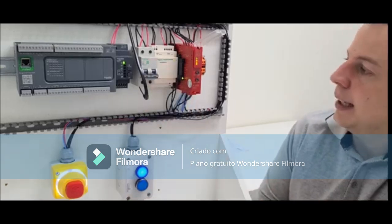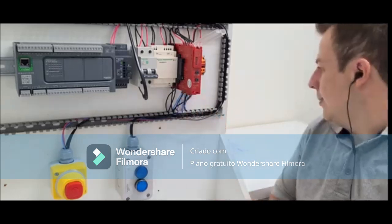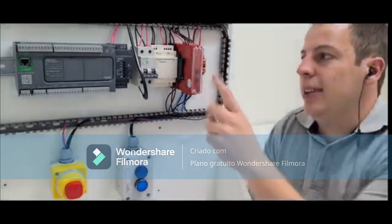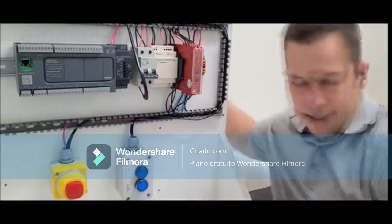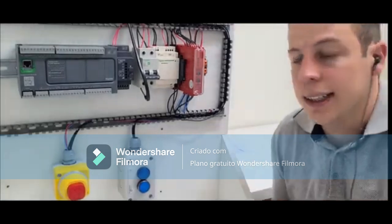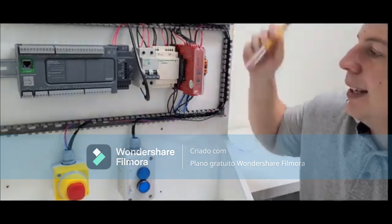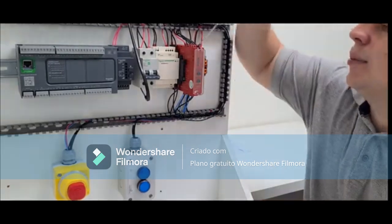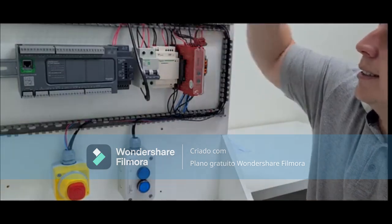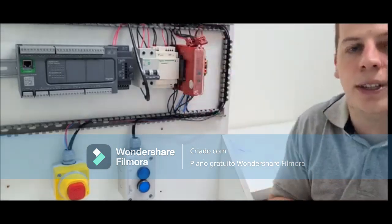Some more interesting points about this relay. It has removable terminal blocks — when you need to do relay maintenance and replace a defective relay, instead of releasing each wire one by one, you simply release the four terminal blocks, swap the relay, reinsert the terminals, and it works. This is a great advantage compared to previous models.